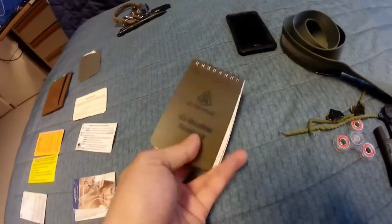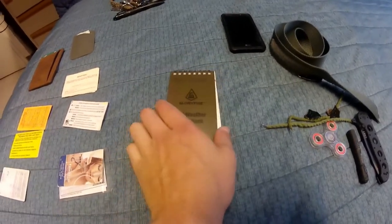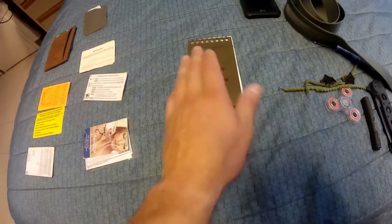This is my all-weather pocket notebook where I write everything down that I'll probably forget — things that need to be done for the day, I write it all in here.